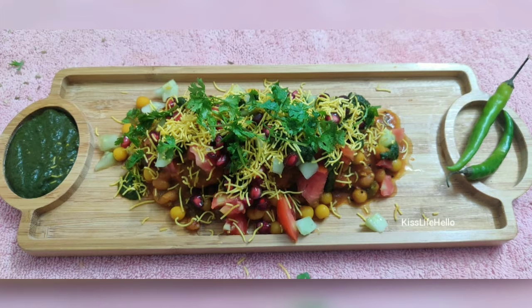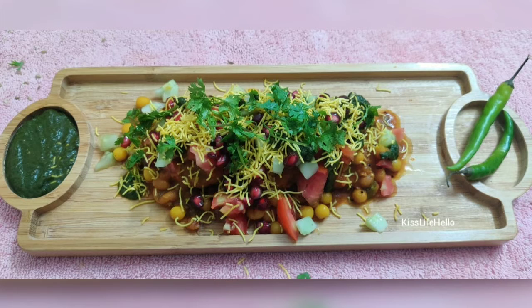Patties are made without potatoes, especially for the Jains. Mere moo mein abhi se hi paani aa gaya! So watch the video ahead to know more. This is my mom's recipe.